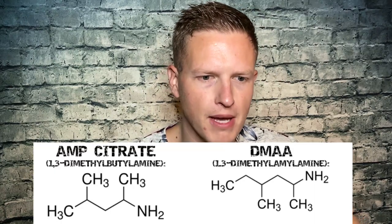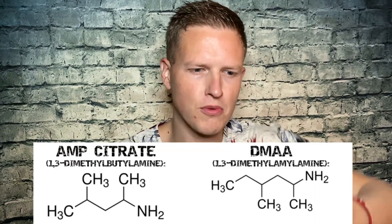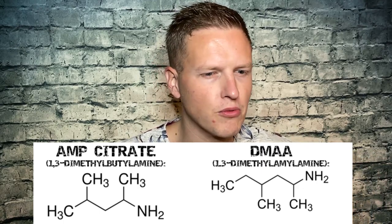Amp citrate is chemically related to DMAA and DMHA, but when I was looking at the chemical structure it's almost like flipped upside down — not really the same, but it has a similar feeling. When you taste it, it does have that similar DMAA taste. I'm amazed at how many different legal stimulants there are, between caffeine and the harder stuff — teacrine, dynamine, DMAA, DMHA, amp citrate — a nice blend of not caffeine but not anything crazy either.